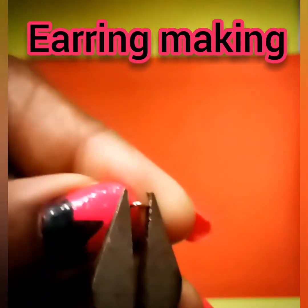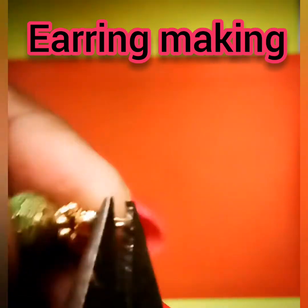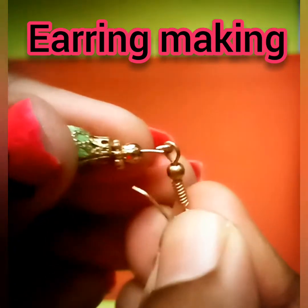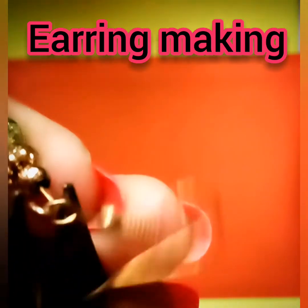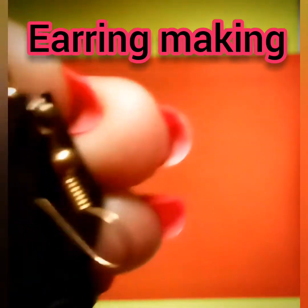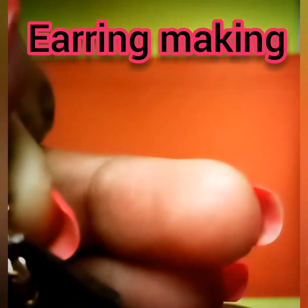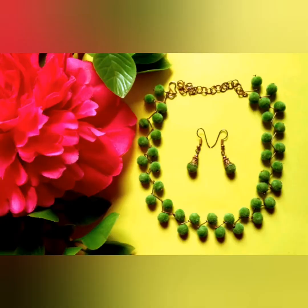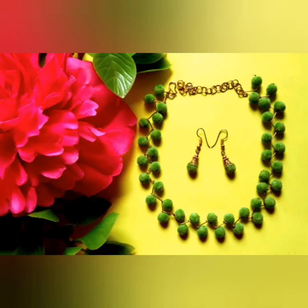You can twist it on the long side or the short side of the twist. You can twist it on half, or on the short or long side. You can also twist it on the neck with earrings.